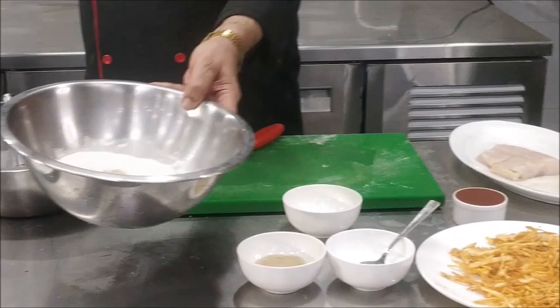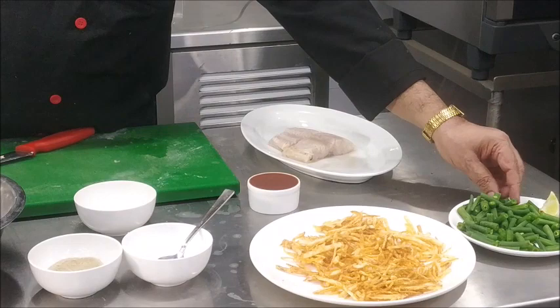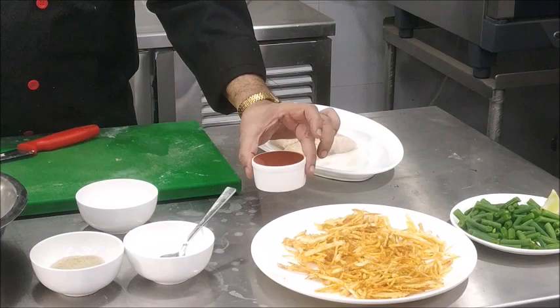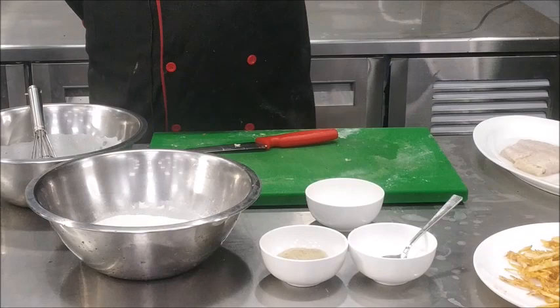We have got one egg yolk and about 75 grams of seasoned flour. For accompaniments, we have kept some pommes allumettes ready and we are going to serve it with tossed beans, so we have blanched the beans. Fish orle is always served with tomato sauce, so we have kept the tomato sauce also ready. We have got a few lemon wedges for garnish.